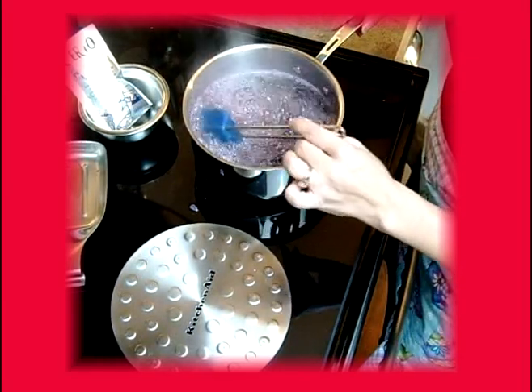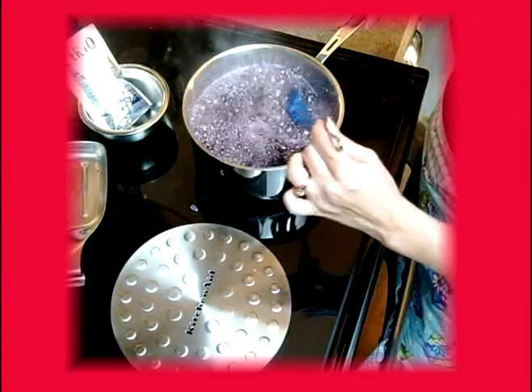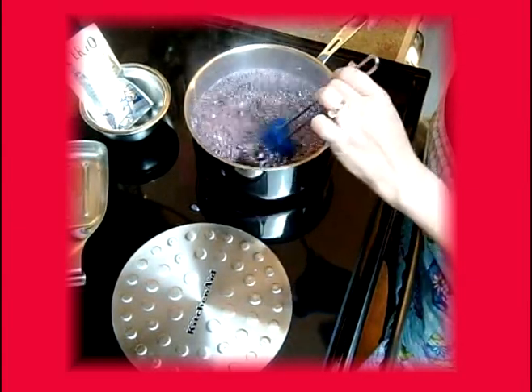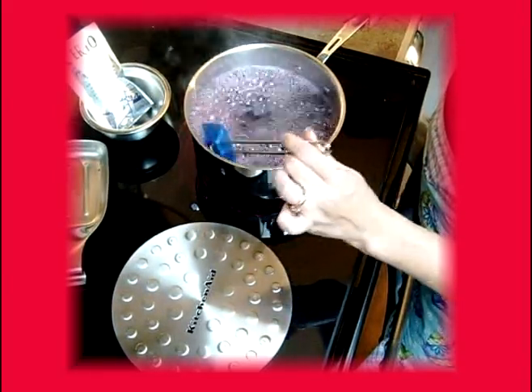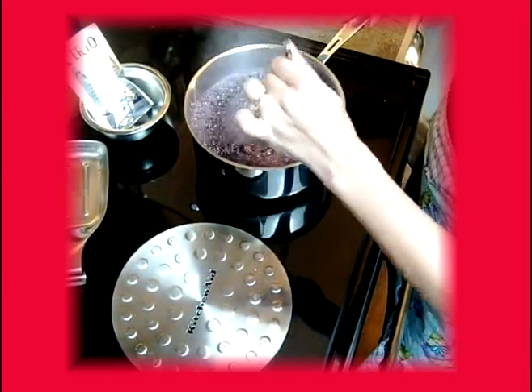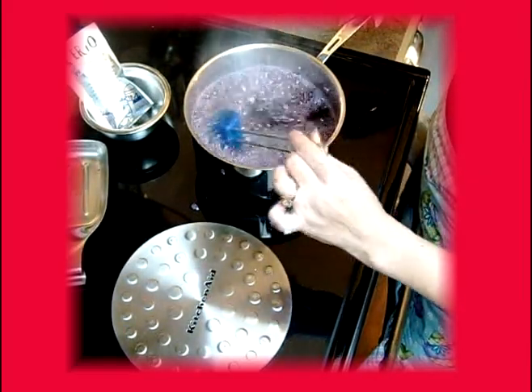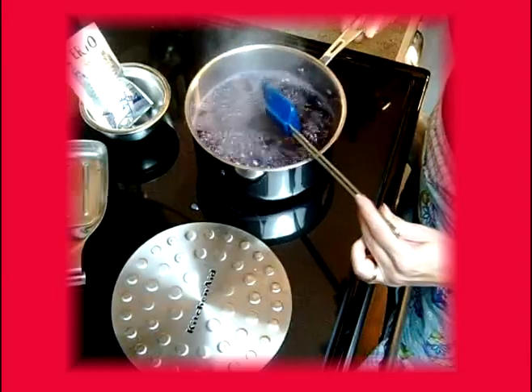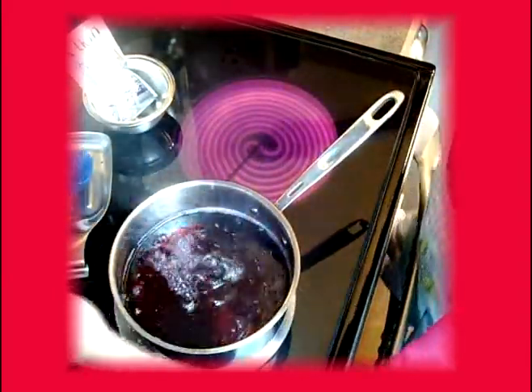This is a limited time product, and the holidays is definitely the time you want to be using it because it is the time that it's available. We're going to boil this hard for two minutes, continually stirring, and then remove it from the heat. So that's our timer — removing it from the heat.